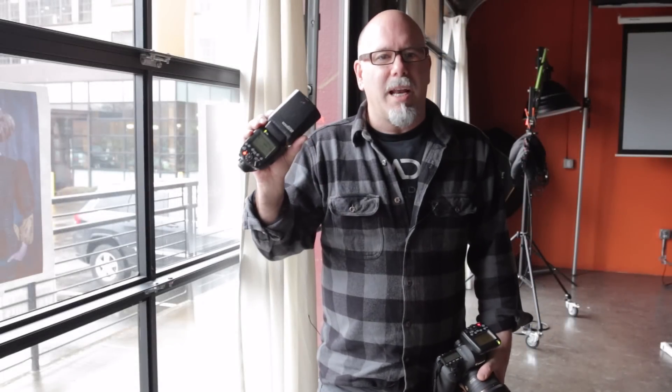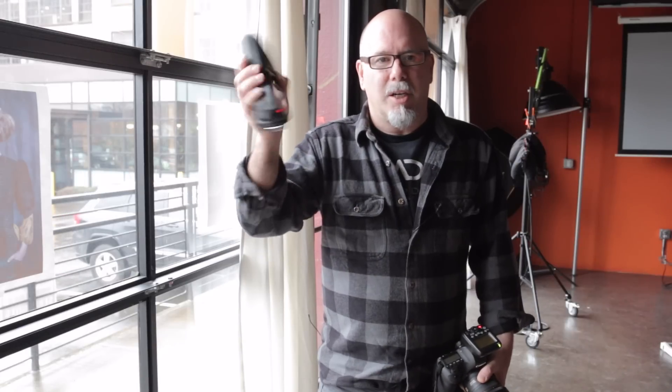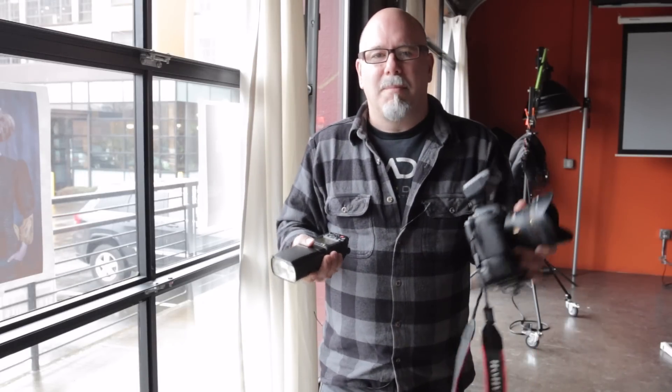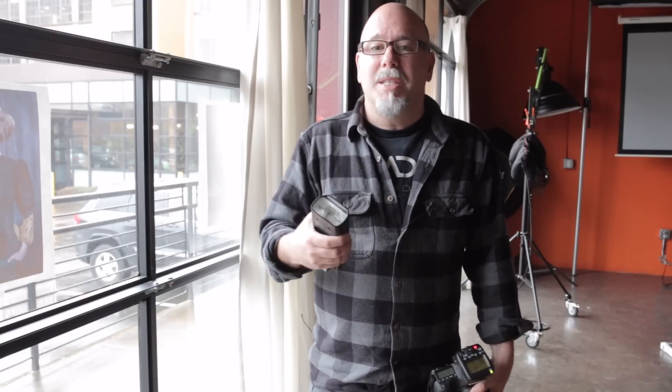I'm using the Canon 600 EX RT — their top-of-line flash — along with my speed light transmitter, because these two work really well together. But you can use radio poppers if you want; just some way to wirelessly transmit. If you want to do TTL, it's got to be a radio popper or something similar.